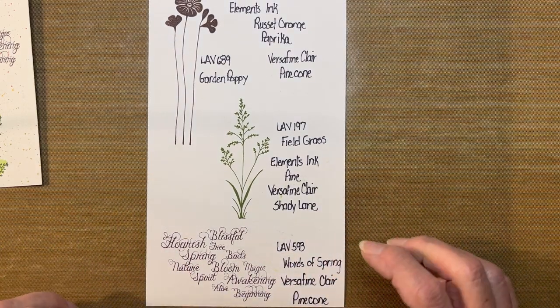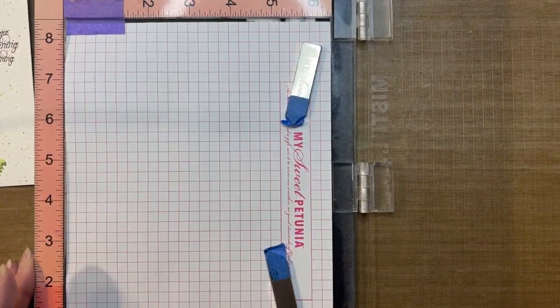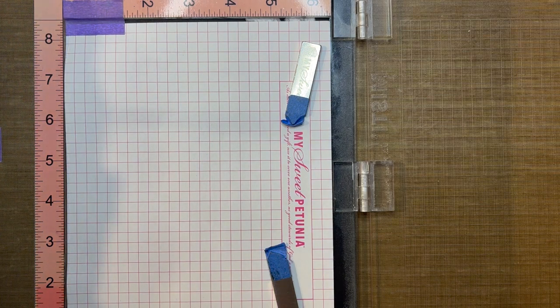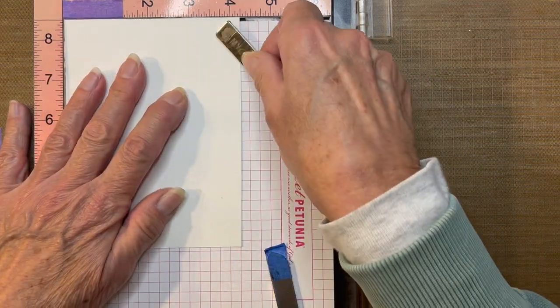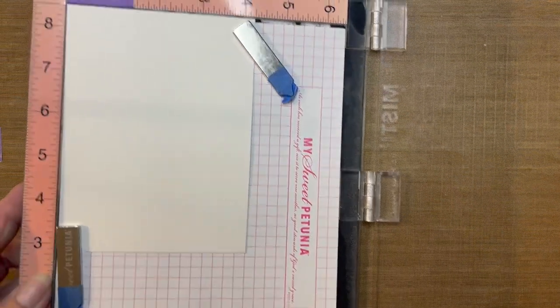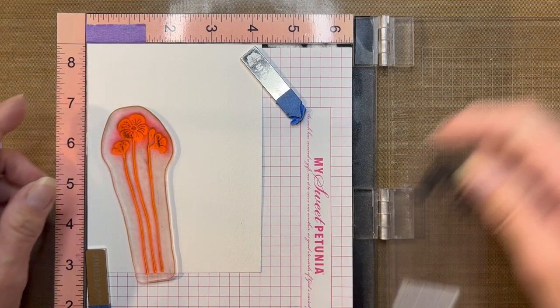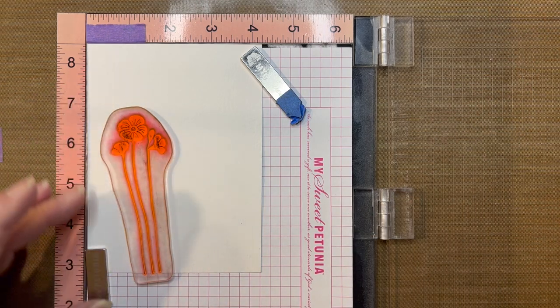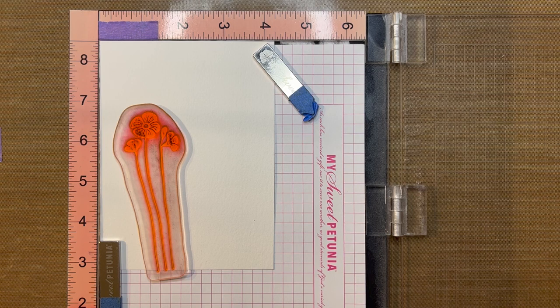Don't worry about all this information — it will be listed for you in the description box below. Let me bring in my MISTI tool. I'm going to grab my hot pressed watercolor paper and place it in the corner along with my magnets. A few other supplies you'll need for this will be some water, a cloth to clean off your stamp, a fan brush, a grid transparency, and an air hockey tool.